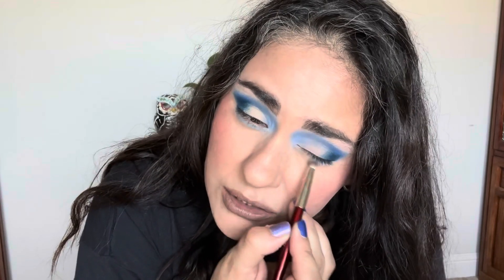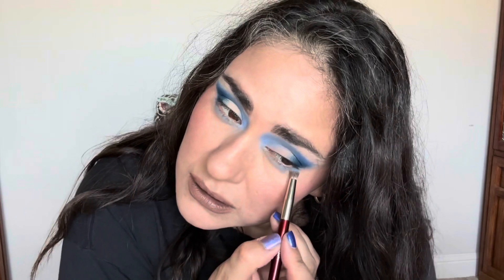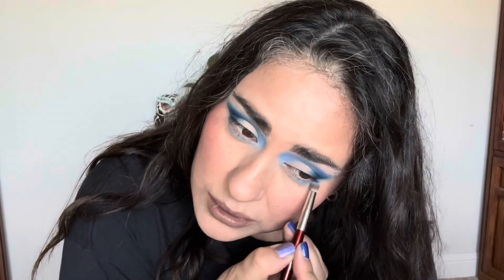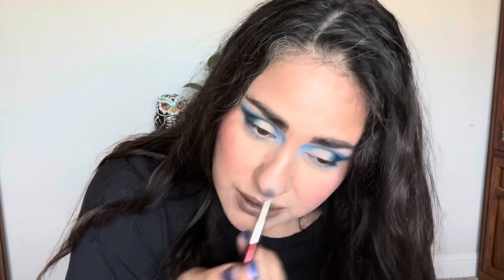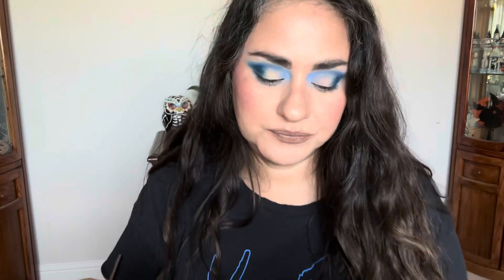You could put eye base on your lower lash line if you want. I didn't like the way that worked out for me because it just accentuated all of my creases and just made it look really bad in my opinion. Here's a little bit of that soft blue.